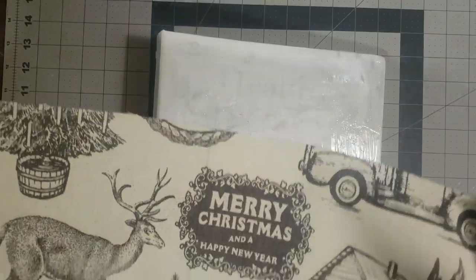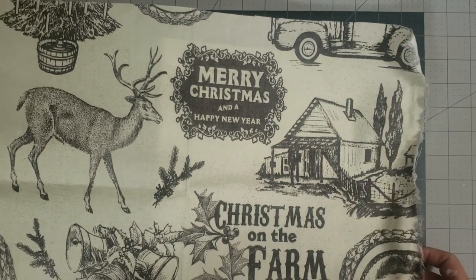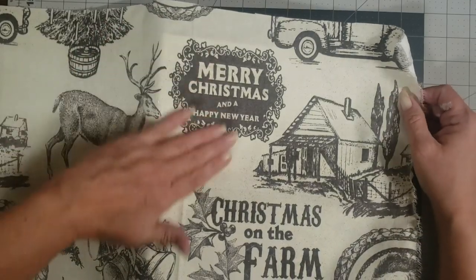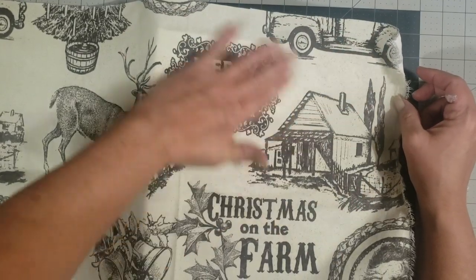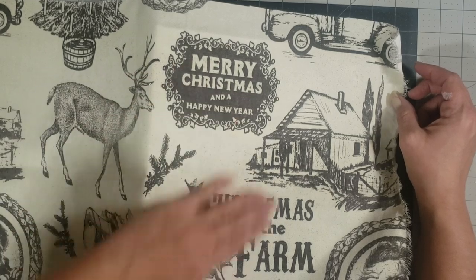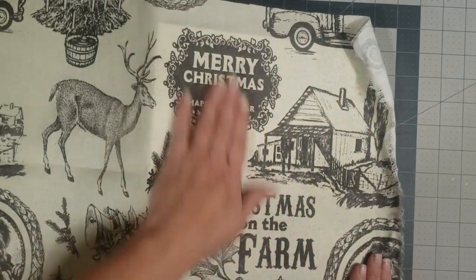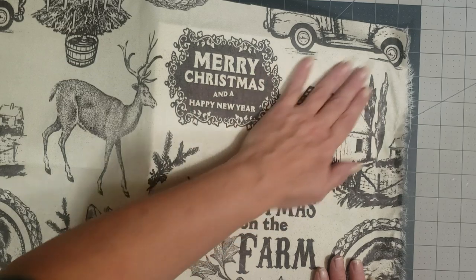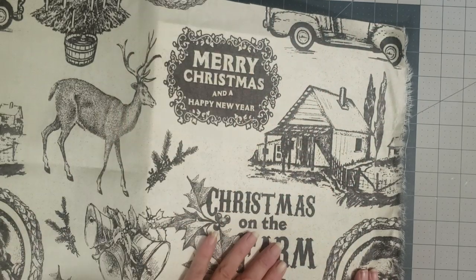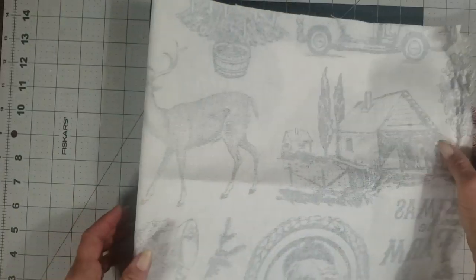I've already decided what I want on the front cover, so I'm just going to lay the fabric on here and rub out any creases or wrinkles, laying it right down into that glue. Now it's good and flat and attached. Then I'm just going to continue doing that with the spine.